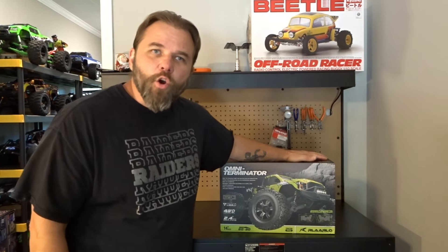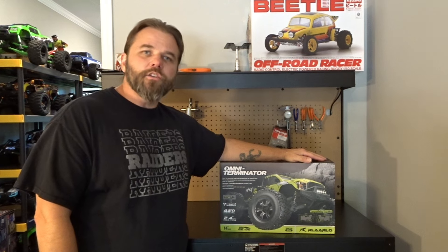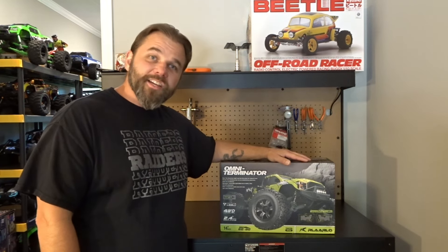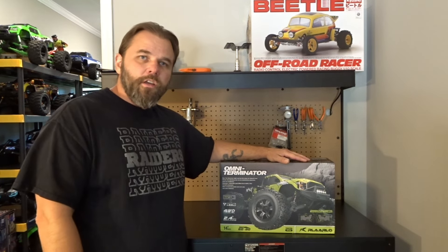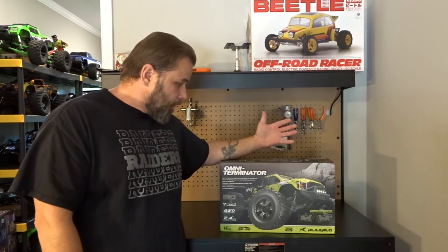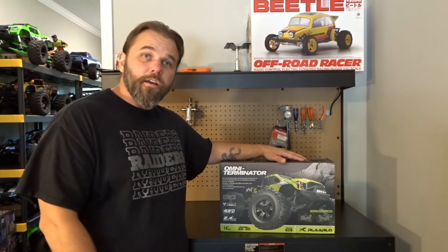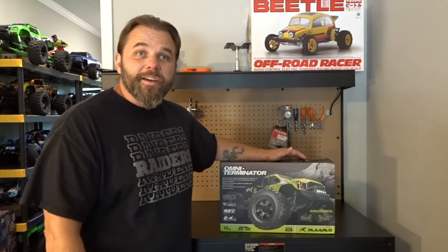The wait is over — I finally got the new Omni Terminator by Rlaarlo. I'm excited about this car. I'm excited about all RC cars, but I've seen and heard a lot of hype about this one and I'm actually pretty interested in it.